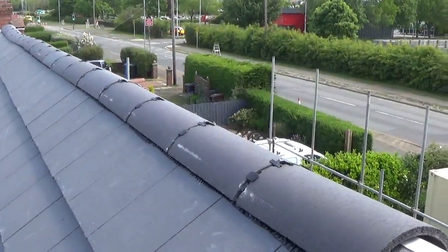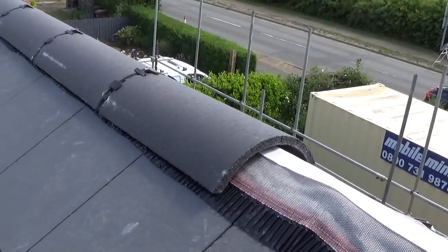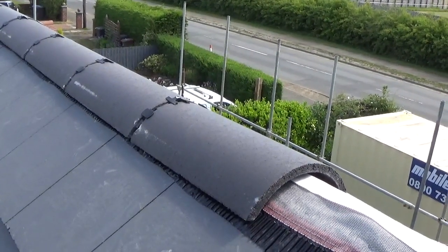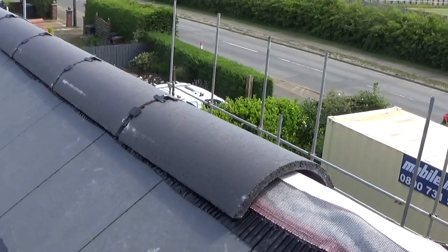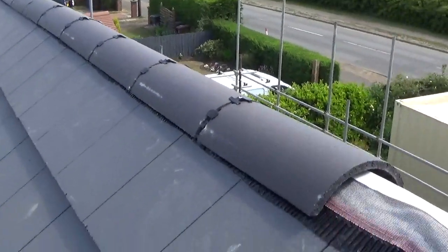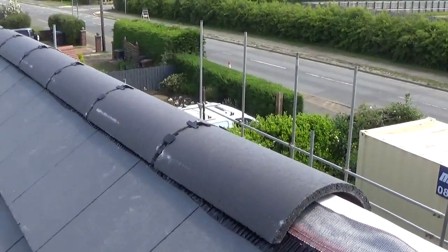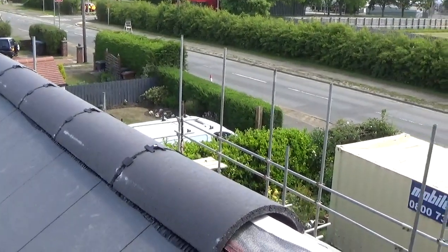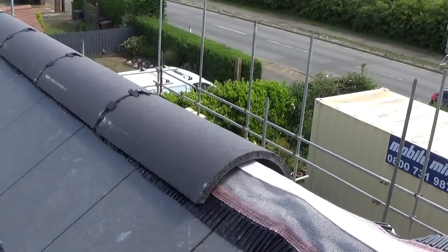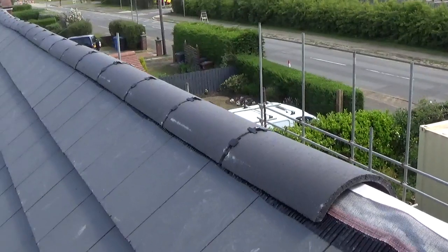So this is a dry ridge — these are the ridge tiles, classed as like a half round ridge tile. Back in the good old days they would fix these using sand cement, so they would bed them onto a bed of sand cement and point up the sides. But one of the problems with that is over time the sand cement will deteriorate and then they can become loose and actually dangerous.